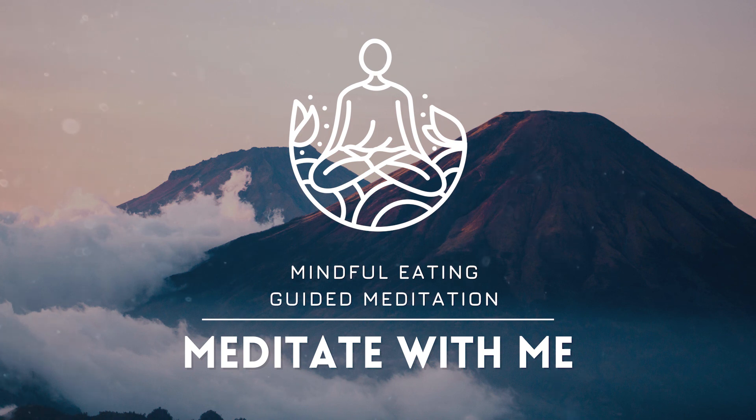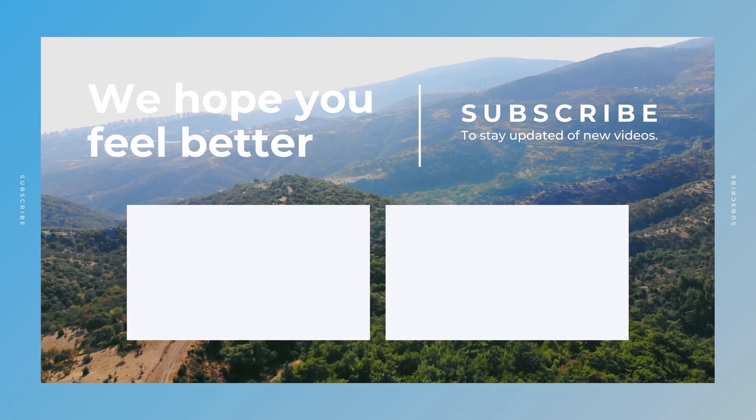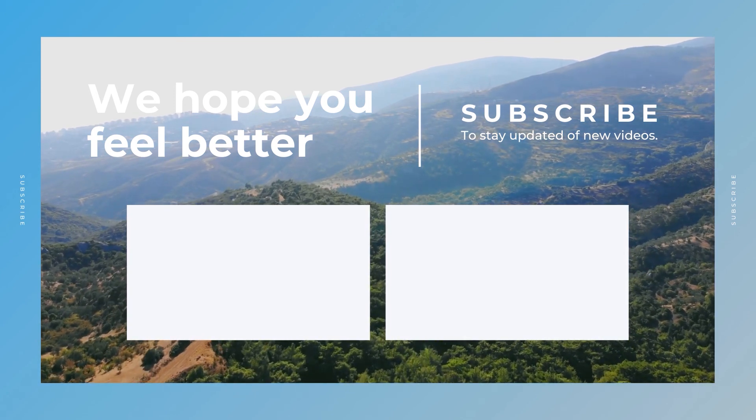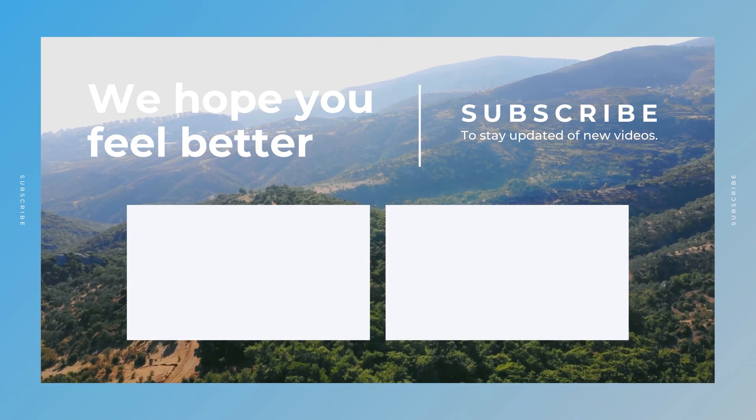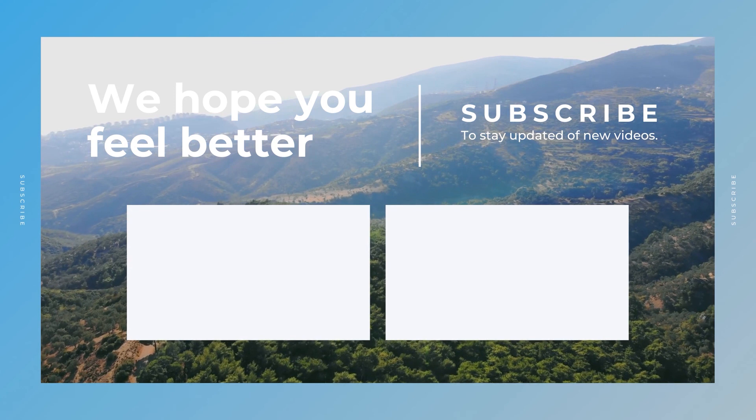You are beautiful. You are worthy. You are enough. I hope you enjoyed this session of meditation for mindful eating. If you would like to listen to more of our practices, please support us by subscribing to our channel. Thank you, and I look forward to having you next time.